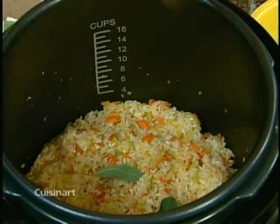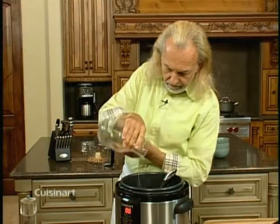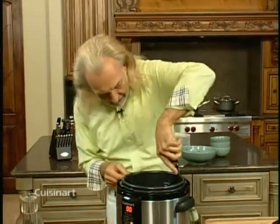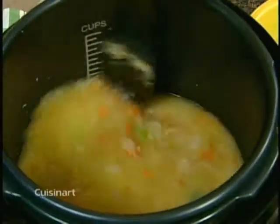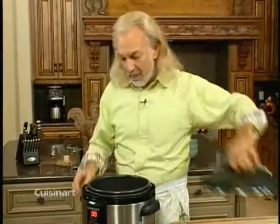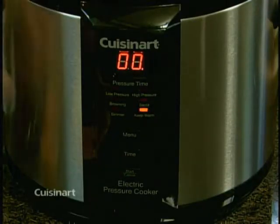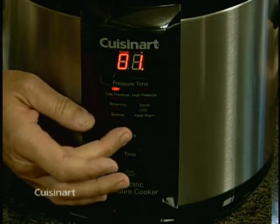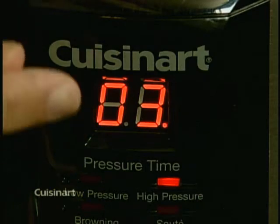Now I'm adding some sage leaves for extra flavor, and then either vegetable broth or chicken broth. I make sure to clean up the edges of the pressure cooker, stir everything nicely, then put the lid on and close it off. I set the pressure to high and three minutes — when the light stops blinking, that means it's under pressure and cooking.